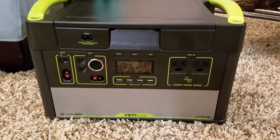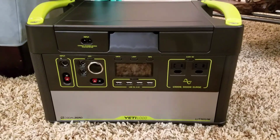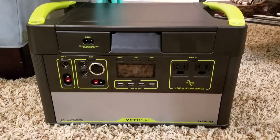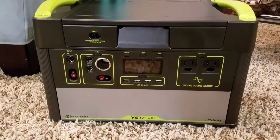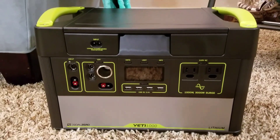Today I'm going to give a brief demo of the Goal Zero Yeti 1000 lithium. We saw it at Costco yesterday — it was on sale for a thousand bucks and it seemed like a good deal, so I thought I'd check it out. So what do you get with the Yeti 1000? It's a lithium-ion battery that takes a while to charge up.